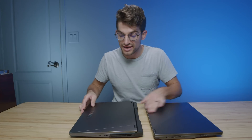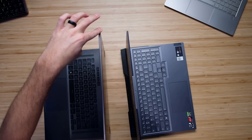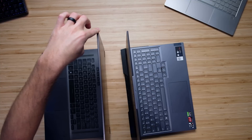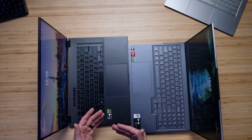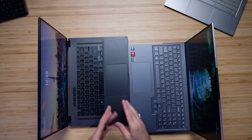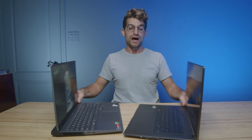Next, let's look at opening and closing the lid — both laptops open and close very easily with one hand. Checking screen flex: very little on the Legion, and a tiny bit more on the X16. For the keyboard and trackpad, the Flow X16 has a slightly larger trackpad, making it more suitable for creators like digital artists, photographers, and graphic designers. The Legion trackpad is a bit smaller, but many creators appreciate that the Legion comes with a numpad. So it's a bit of give and take.